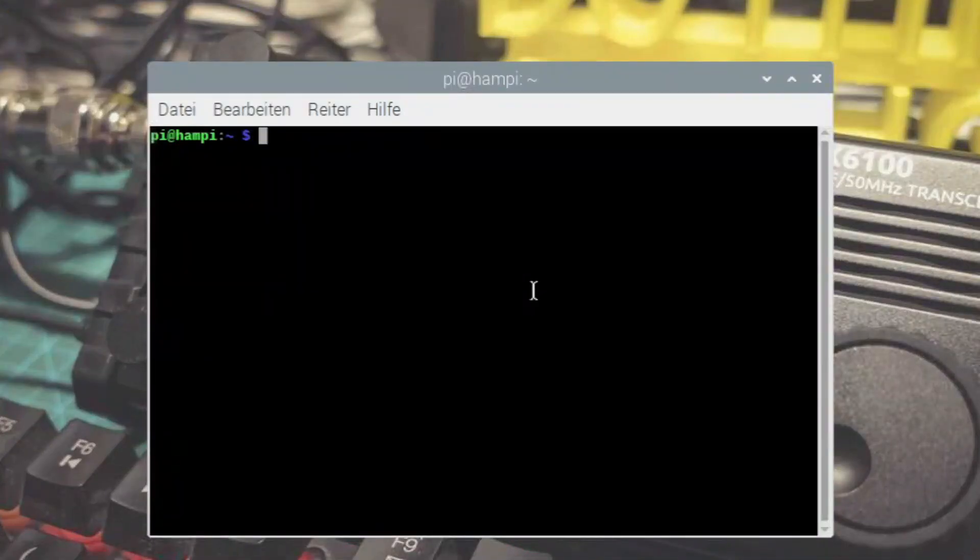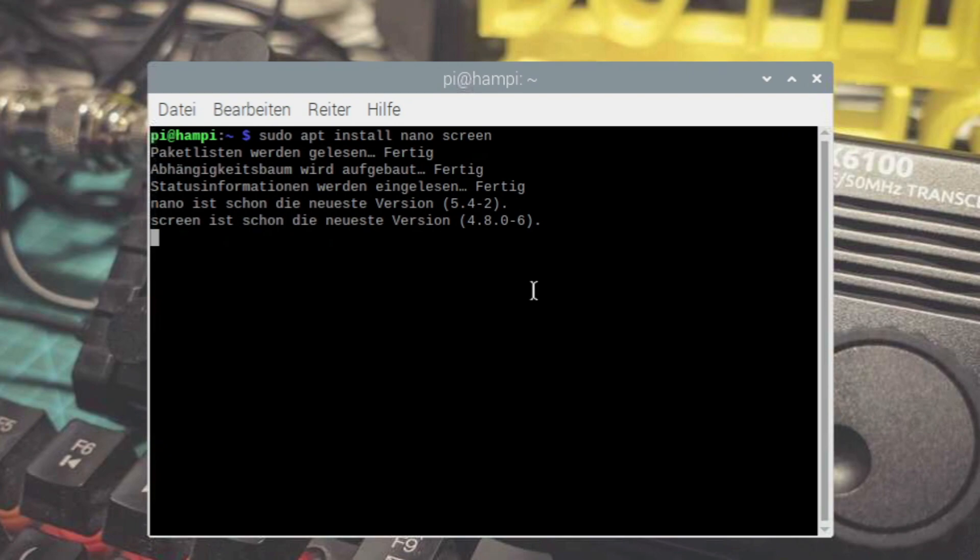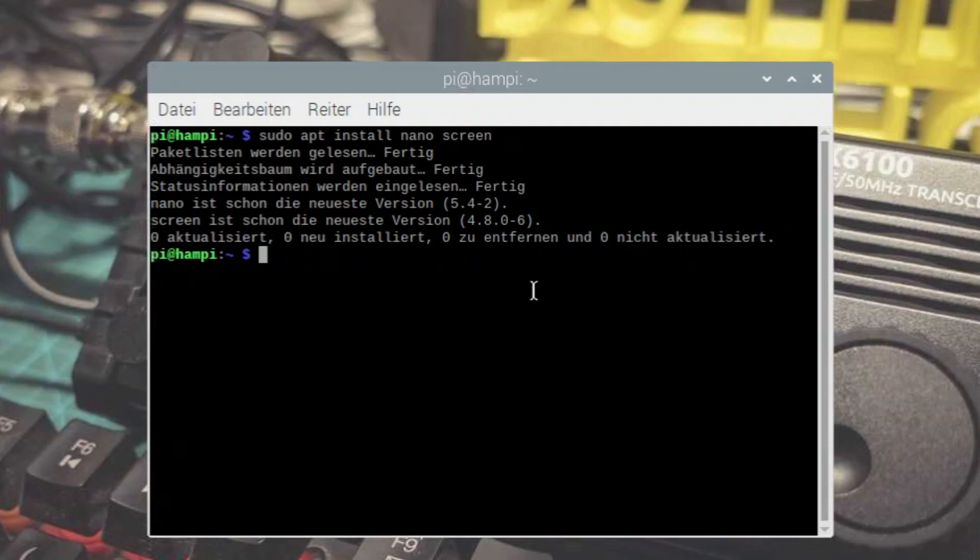Zum ersten brauchen wir jetzt erst einmal zwei Programme, falls sie nicht schon installiert sind. Eins ist mit Sicherheit nicht installiert, das zweite wird vielleicht schon installiert sein auf Raspberry Pi. Wir geben jetzt ein: sudo apt install nano – für den Editor Nano, den benutze ich am liebsten in Linux. Und dann brauchen wir Screen. Wir drücken Enter und bestätigen mit Ja, um die Software zu installieren. Bei mir ist das natürlich schon drauf.